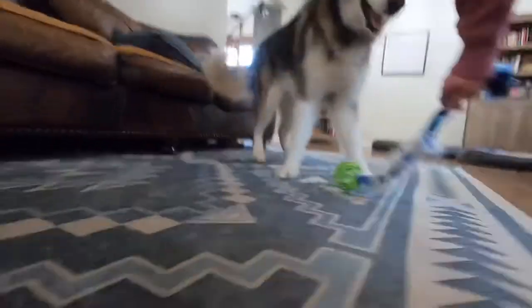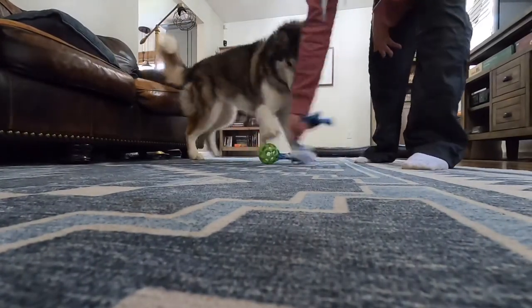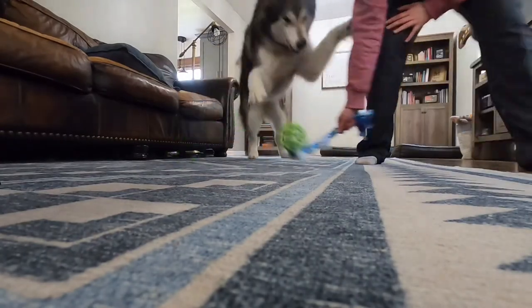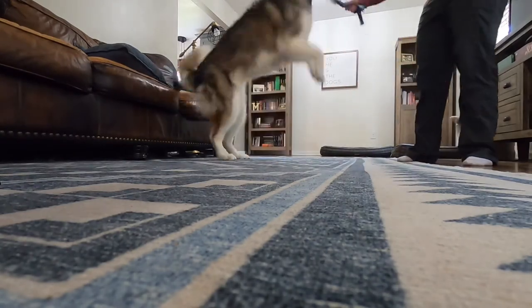As a bonus, keeping the toy put away helps keep it nice and high value. If you need more tips on how to safely play tug with your dog, I think you'll like this video here — I go over some top tips to help keep you and your dog safe and keep this game fun. Happy playing!